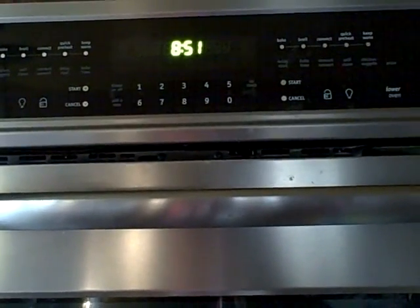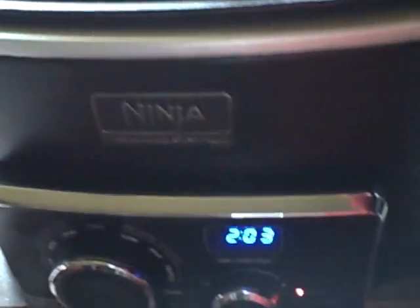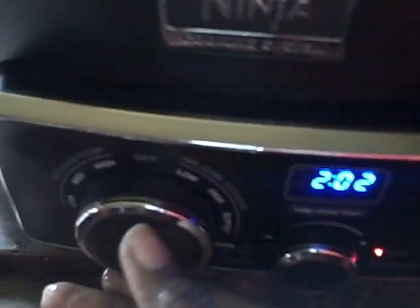Good morning, family! Let's check on our dinner — it's been cooking all morning. We have about two hours and three minutes left, but we're going to cut it up on high now since we're able to gauge it better. It's going to take it back up to four hours, which is fine — we're going to need that because it's not quite done.